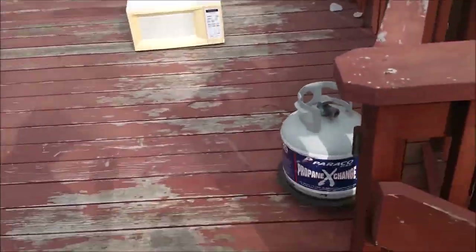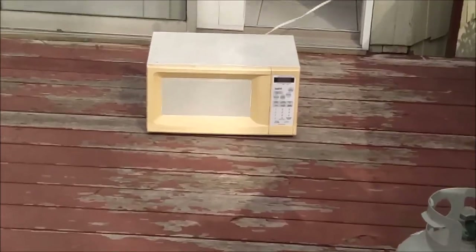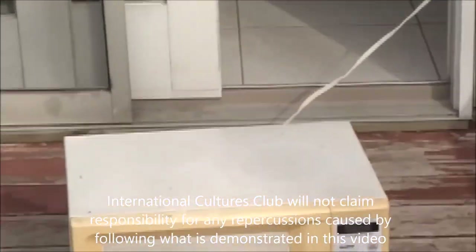I hear you can actually charge your phone by microwaving it. So let's see. Another 15 seconds? Yeah, all right, let's see. So let's hope this charges it, guys. If you're ever at home and don't have any charger, just put it in the microwave. It still looks fine. It smells good.